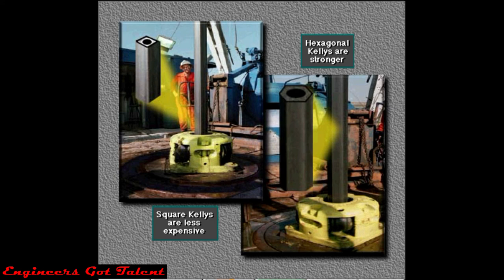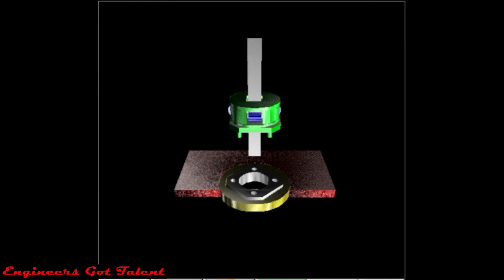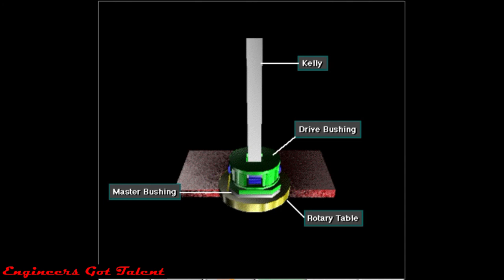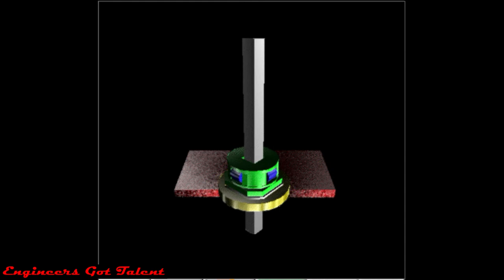Whether four or six sided, crew members attach or make up the kelly to the top joint of pipe in the drill string. The kelly, four sided or square in this example, moves through a square opening in the kelly drive bushing. The kelly drive bushing mates with the master bushing, which the rotary table turns. This rotates the entire drill string and attached bit. The kelly moves down as the hole deepens.